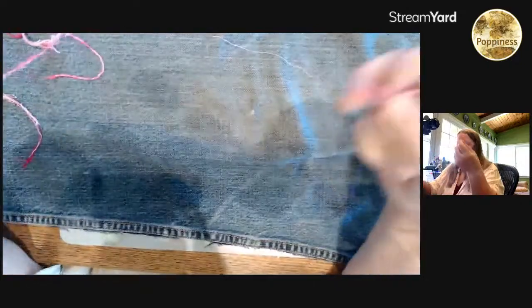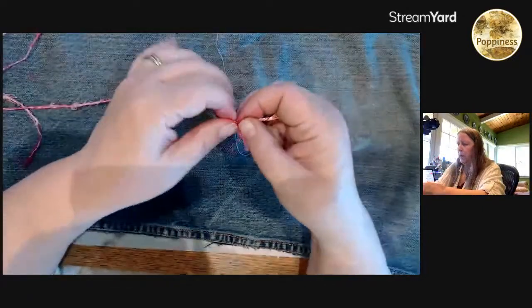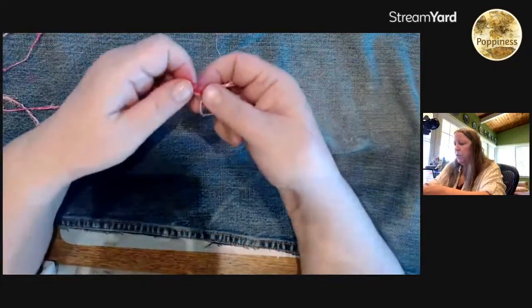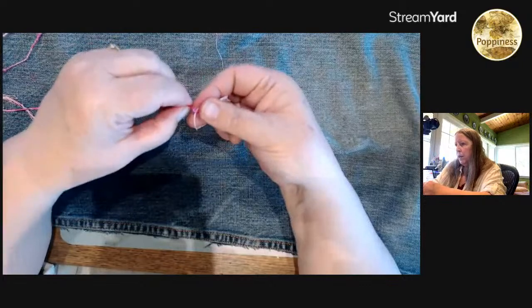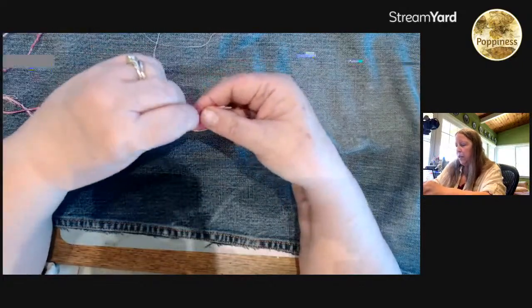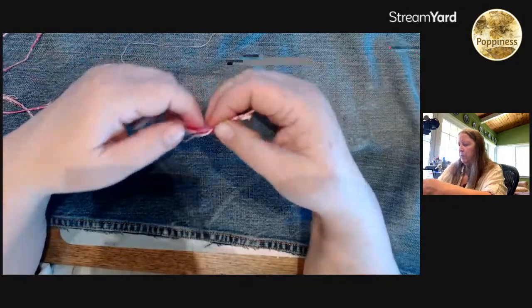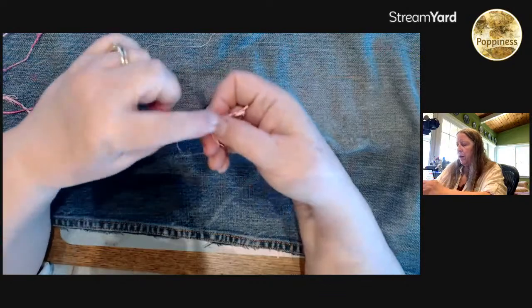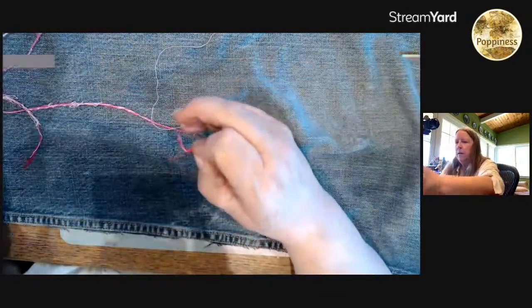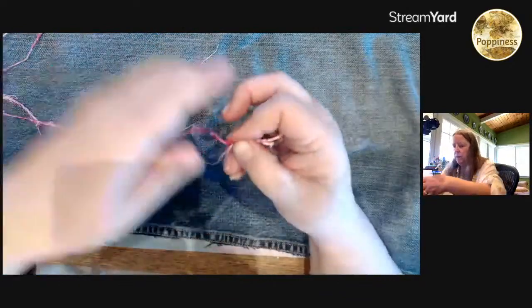This one didn't want to stay — that's fine, I'll add it back in again. When you do a join you can try to be really nice and tidy, but sometimes I like to just have something overlapped — it makes the join go easier. Then you have little pieces hanging out and I kind of like that rustic look.